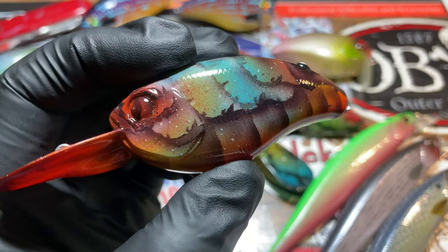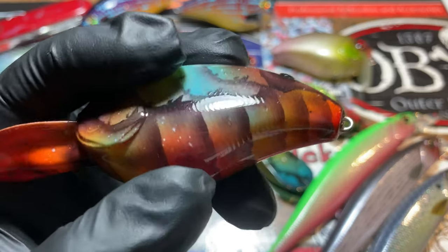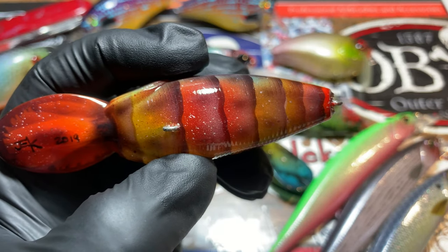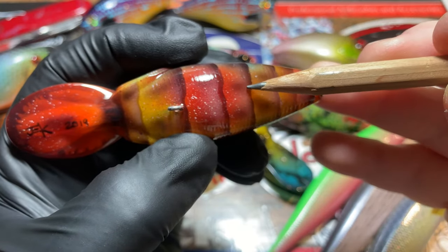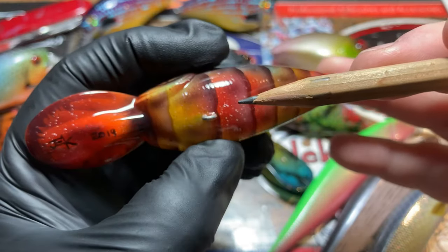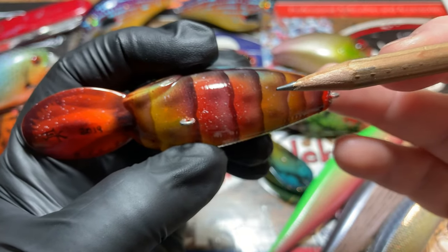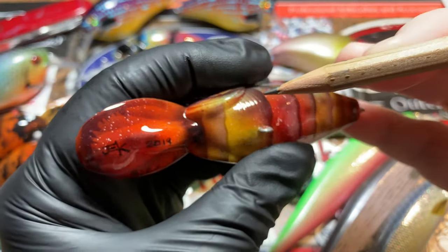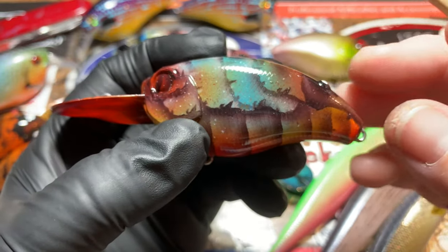It really does wonders for the perception of depth in a bait like this and the perception of 3D. Everything like this — these shadows — that's all airbrush paint, not a pre-existing shadow. I've actually laid that in. But you can't do that with straight paint because it's too dark and it doesn't look natural. When you take the time to reduce your paints, the results are much more detailed.